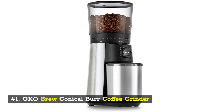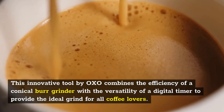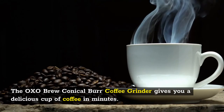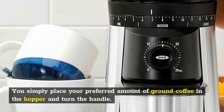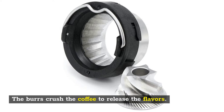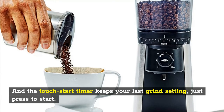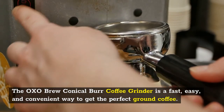Number 1: OXO Brew Conical Burr Coffee Grinder. This innovative tool by OXO combines the efficiency of a conical burr grinder with the versatility of a digital timer to provide the ideal grind for all coffee lovers. Simply set the timer to select the grind you prefer for the perfect cup of coffee. The 15 grind settings and micro setting let you adjust the grind to suit your preferences, and the touch-start timer keeps your last grind setting — just press to start. It is compact, portable, and easy to use, delivering fast and convenient fresh-ground coffee every time.